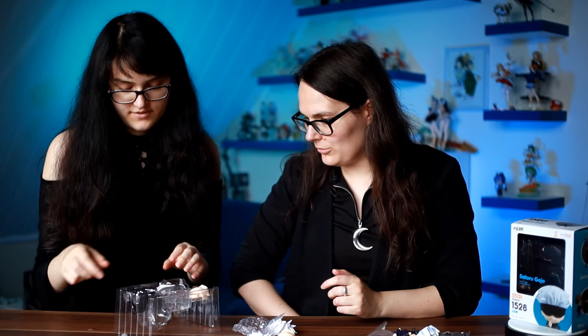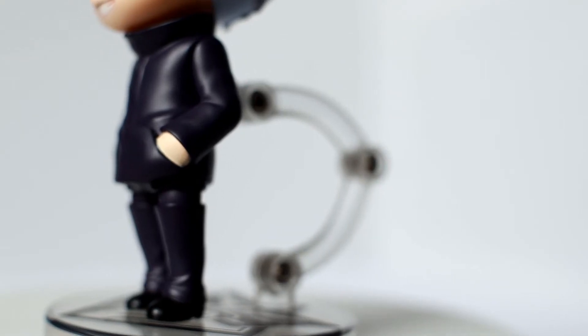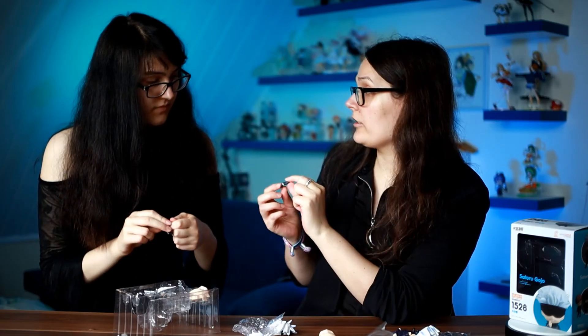Is it just me or is Good Smile's Nendoroid quality going down? It's like the third or fourth Nendoroid where I'm noticing more and more imperfections. Look at this painting here on his hand — it looks bad, it looks really awful. It looks like someone painted over it. Let me know in the comments if you noticed it as well.